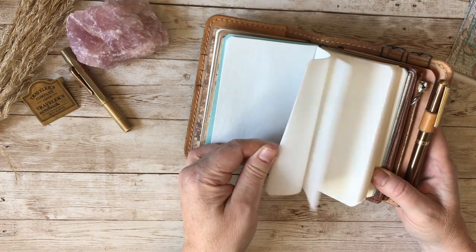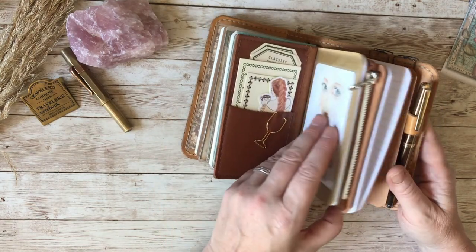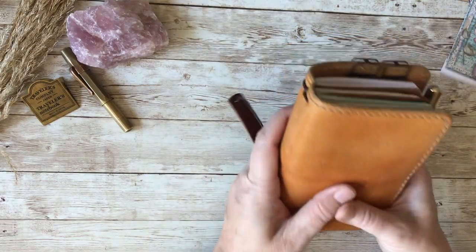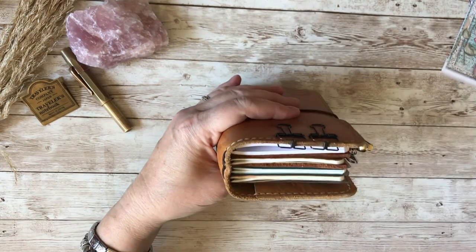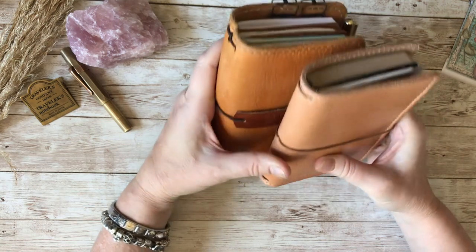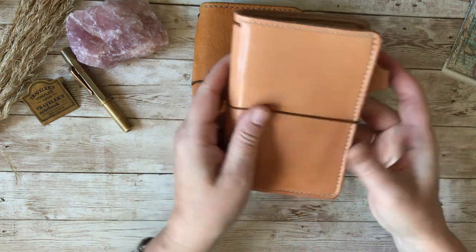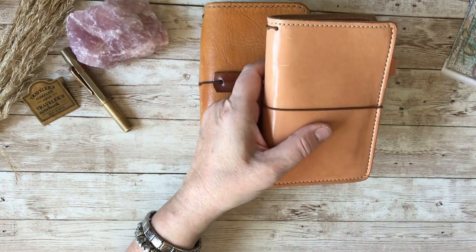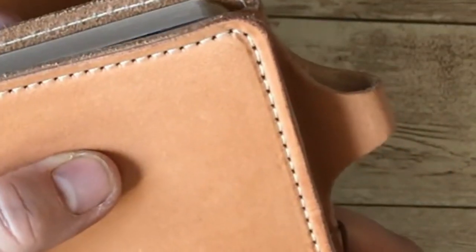I haven't decided what I'm going to use the onion skin paper notebook for — if you have any ideas, let me know in the comments and maybe I'll use your idea. The Clairefontaine I'm just going to try the paper on, and the Field Notes I'm holding in here ready for when it's needed. So I have my little pocket notebook from Medigate Leather in the wide size, and my little Chic Sparrow in the standard pocket size.